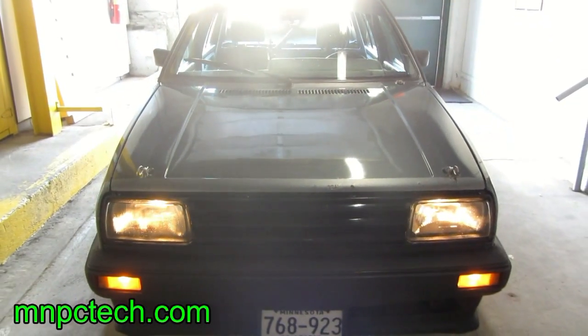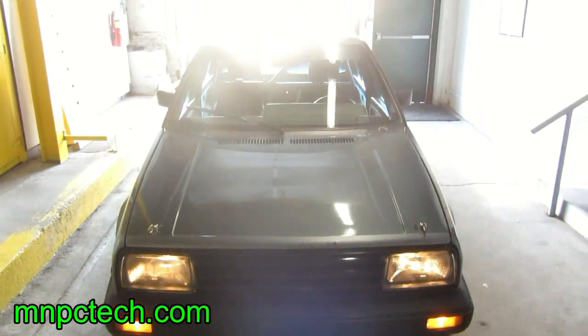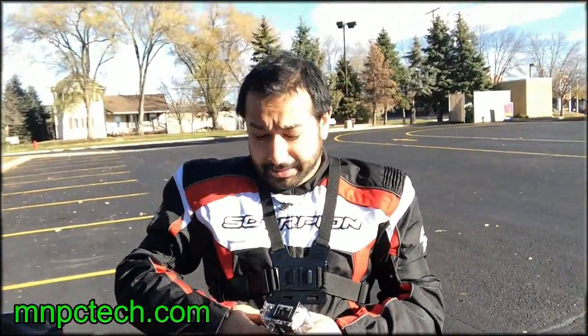Hey everybody, Bill Owen from MMPCTech.com and TheModZoo.com doing something a little different today, vlogging from my mobile monkey cage. I'm gonna meet Captain Curry Sauce just outside of town in Welch, Minnesota for a nice drive on County Road 7, which is one of the nicest driving enthusiast roads in the state of Minnesota.